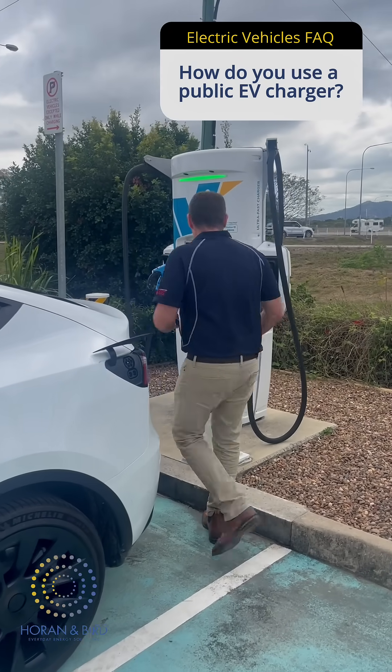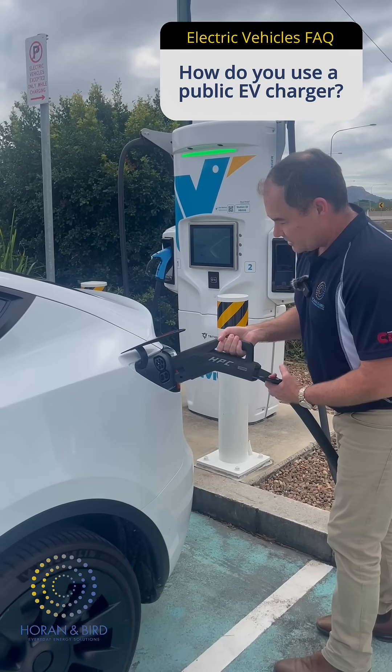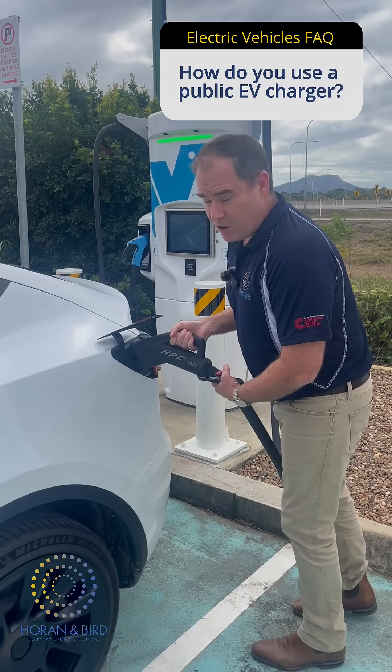Go to the right charger that you use. This is a fast DC charger, so this is a 350 kilowatt charger. This won't take me very long at all.